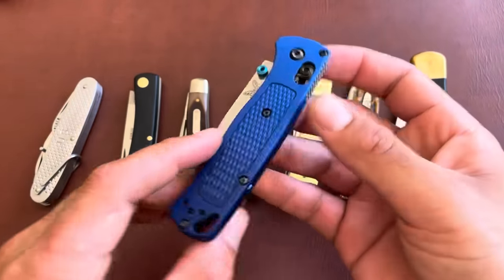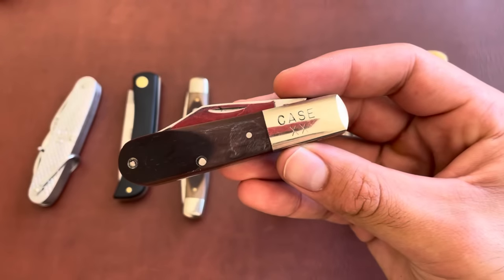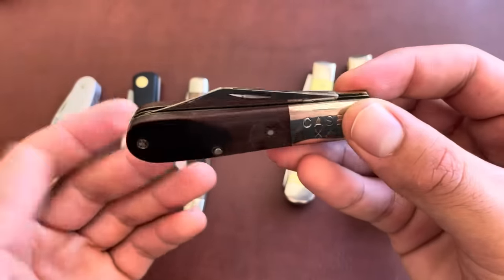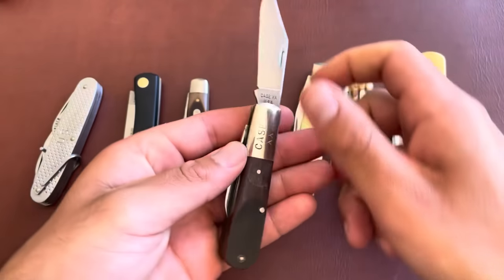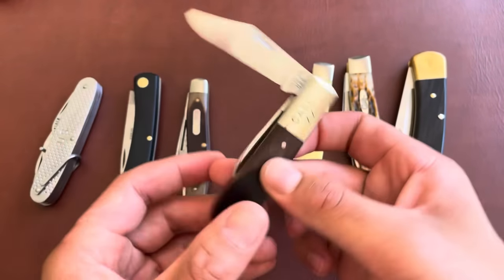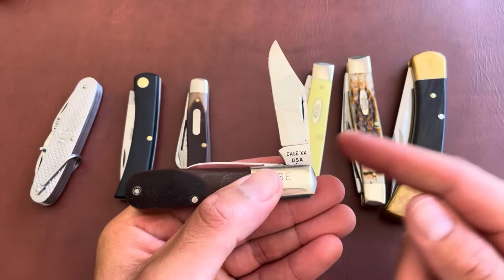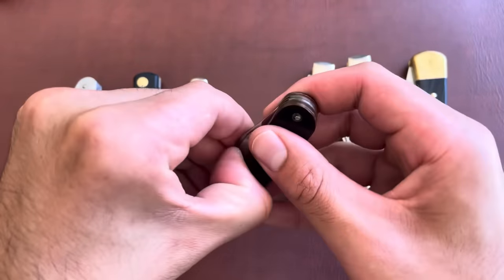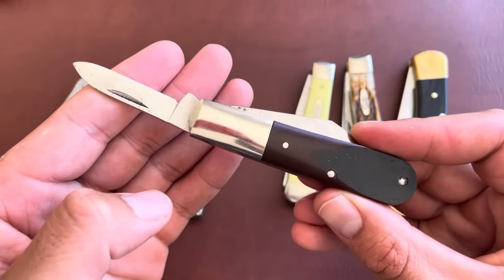Here is a very traditional Barlow pattern, also from Case. The Barlow usually has two blades — you can also get it in a single-blade version. It's a shorter, stubbier knife compared to the Stockman and Sod Buster. On this Barlow you can see what we call a half stop — when you close the blade it will stop halfway, then you can close it the rest of the way. Still non-locking. There's a smaller blade on the other side for more detailed work.